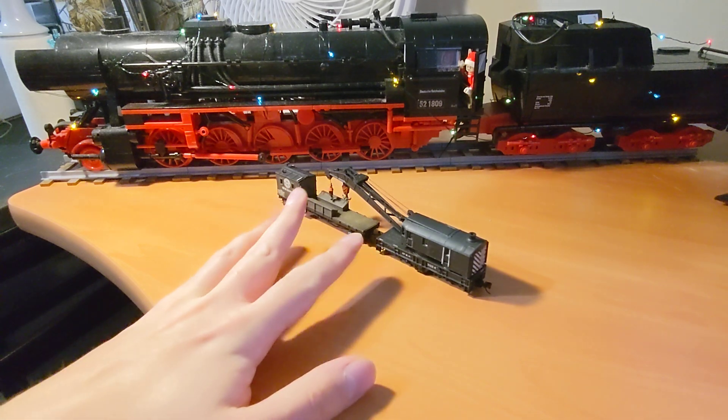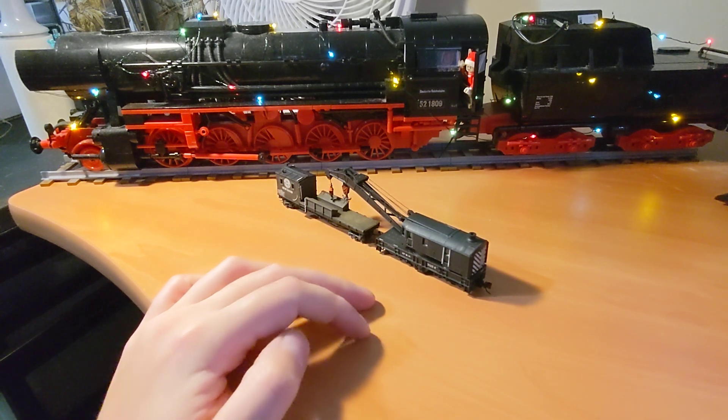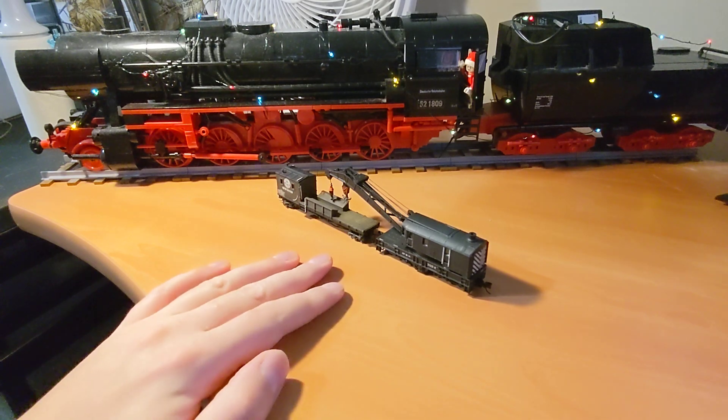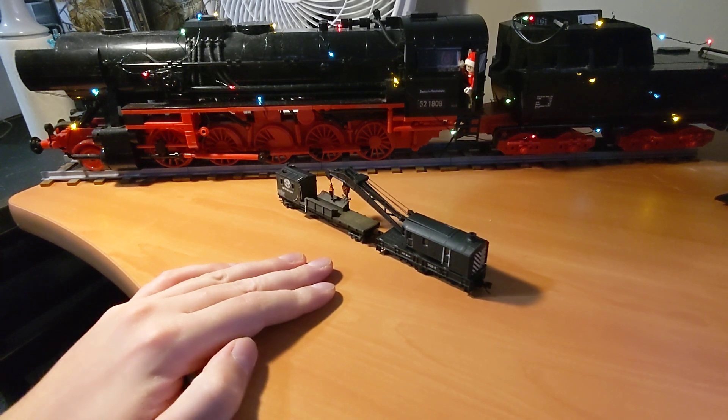This is a Bachmann crane set that I found used at my local train store. I rescued it and turned it into the road set for my Southern Pacific maintenance-of-way collection.